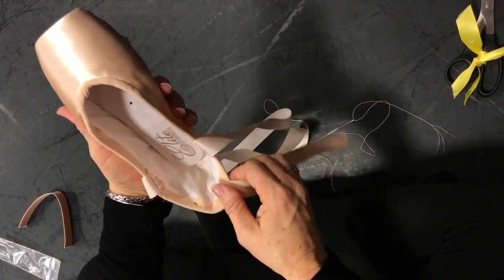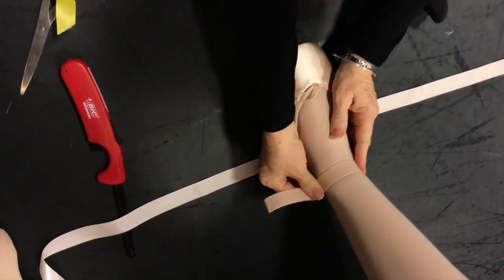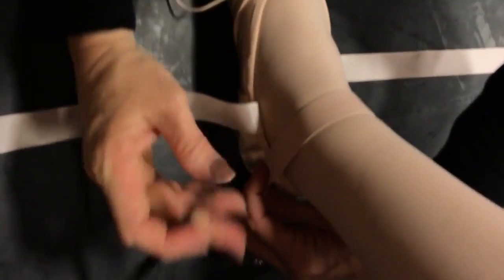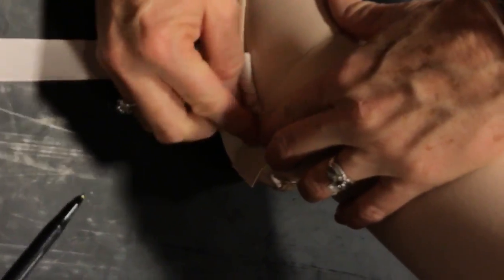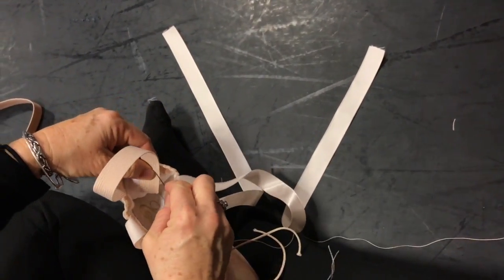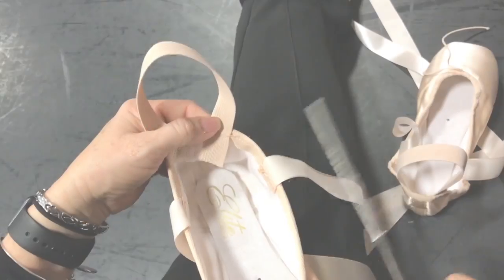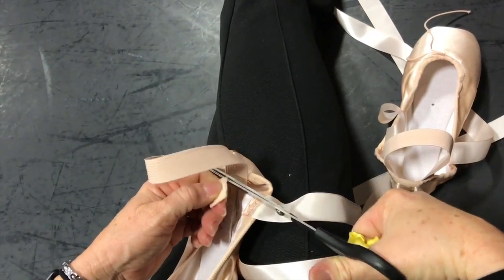Now we're going to try it on Maddie's foot to make sure we know where the elastic should go. Make sure the drawstrings work, then pull the elastic across her ankle. I can see it's on the outside of the ankle, so I make a little mark right there. You could also mark the outside if you want — just match that up to the back mark. Once we've established where it's tight enough for her, I move the mark to align with my earlier one and sew the second shoe the same way. Then I cut the excess elastic.